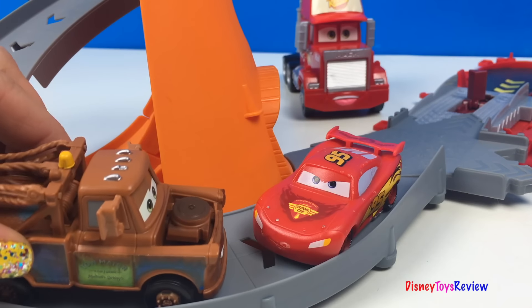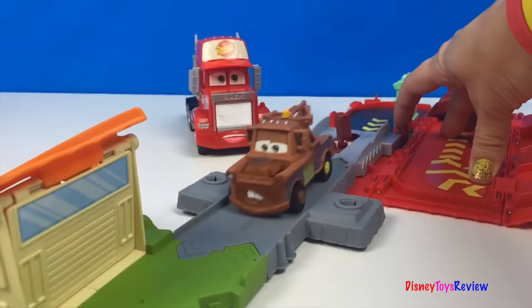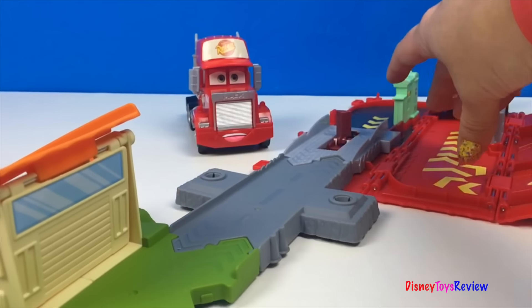Hey McQueen, this is a really cool set! It is — Mac has done a great job with this one. Thank you guys for watching my video. Don't forget to subscribe and stay tuned right here on Disney Toys Review for more videos with your favorite toys.